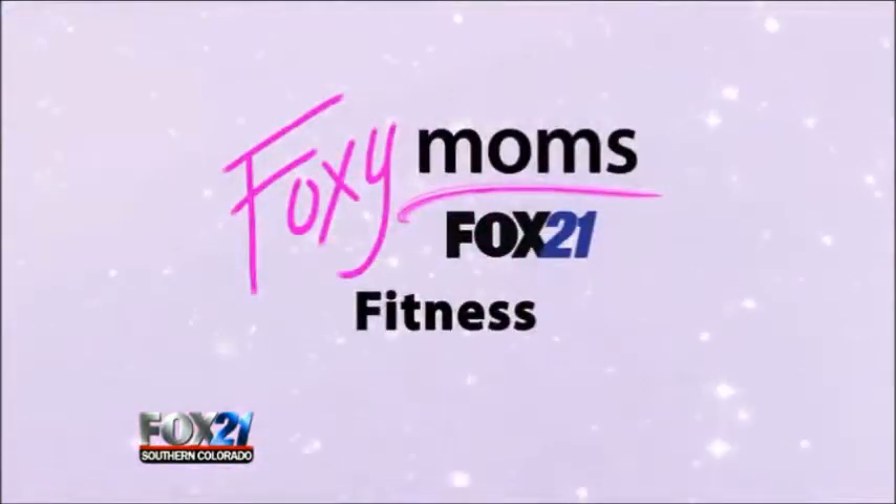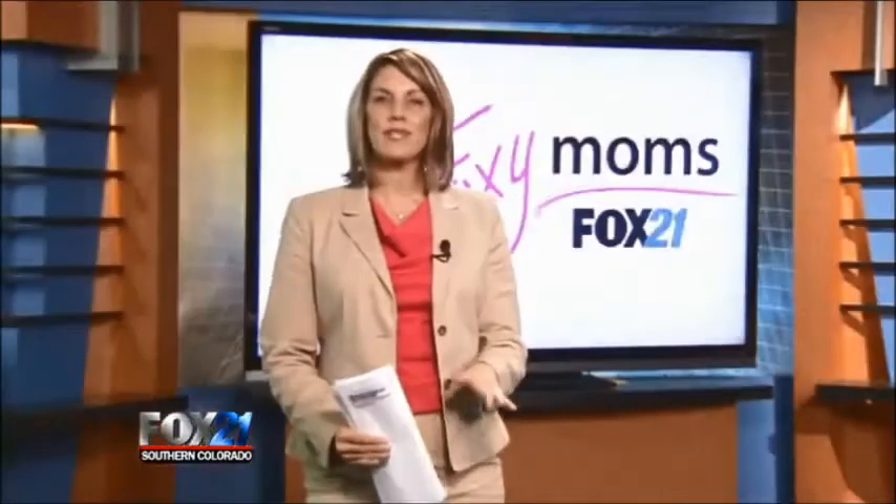For today's Foxy Moms Fitness Monday, we're talking proper technique and how to avoid injuries. Our friends at Altitude Performance and Science Center recently showed me how to lift weights the right way. We are here with Coach Jake Richmond from Altitude Performance and Science Center, and today it's all about proper technique. When you don't do certain exercises and weightlifting properly, you could be in danger of injury.